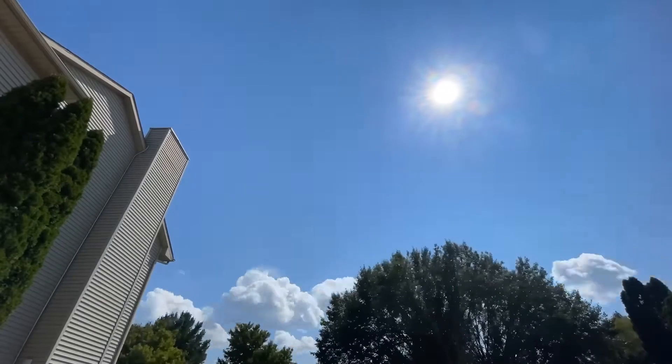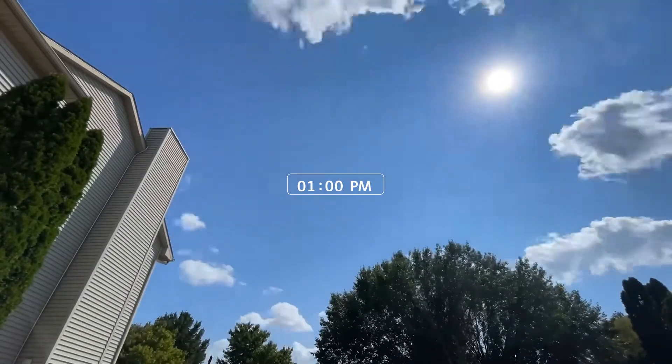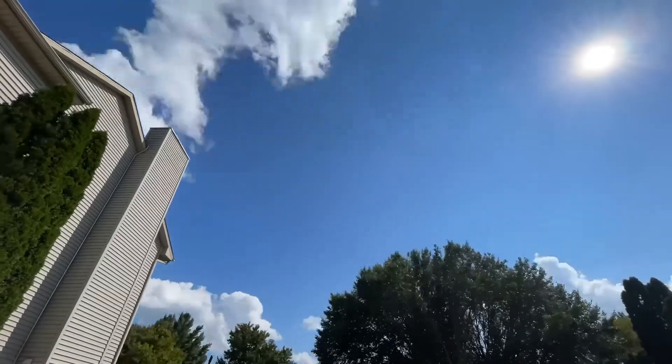Here are the conditions during the two-hour test. I took a time lapse of the sky — you can see we had great sunlight between 1 p.m. and 3 p.m., a few clouds here and there, but overall really strong sun during the test conditions.